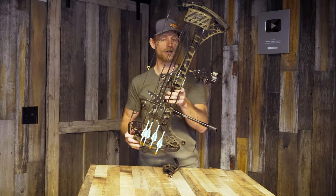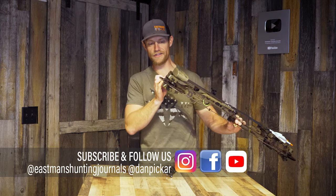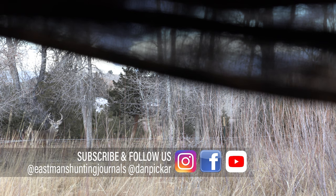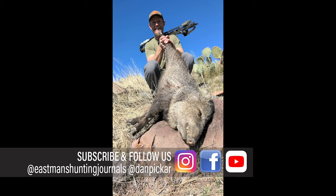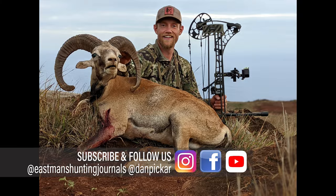2022 bow setup. This is the Matthews V3X. I shoot this bow phenomenally. I've taken it on three hunts so far. I've killed a whitetail, javelina, a bunch of animals in Hawaii. I love this bow. I shoot it so well.